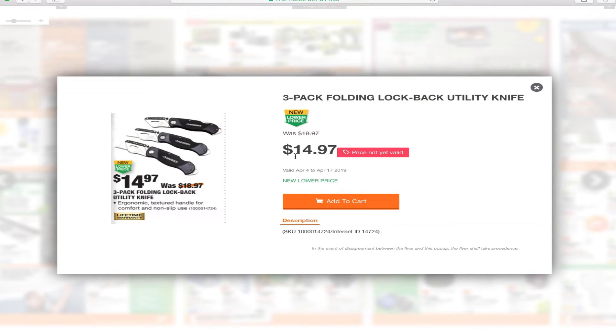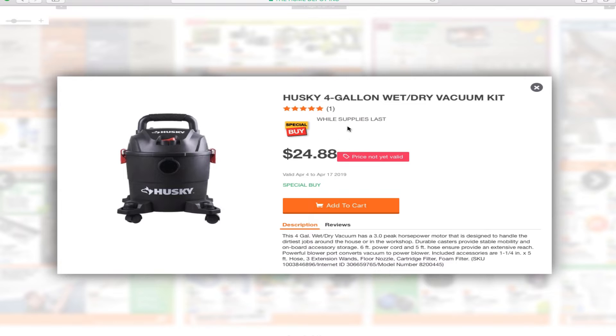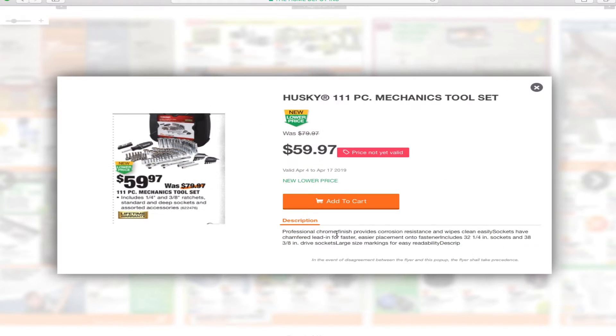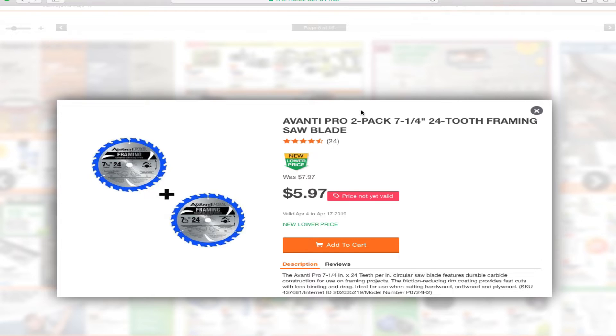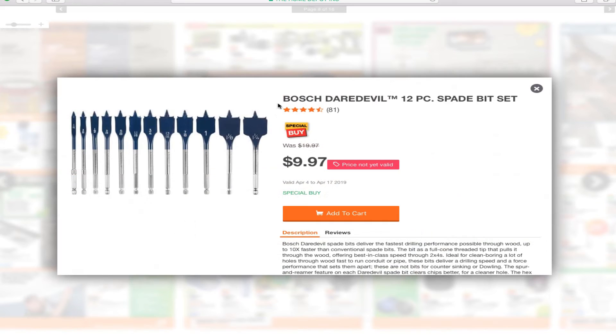You've got some box cutters and utility knives for $14.97, a Husky 4-gallon wet and dry vacuum for $24.88, S&B plus for $12.97, the Husky 111-piece mechanics tool set for $159.97, and the Avanti Pro 2-pack 7-and-a-quarter-inch 24-tooth framing saw blades for $5.97. I've never used those blades, so if you guys know how they perform, let me know.